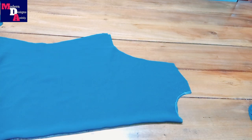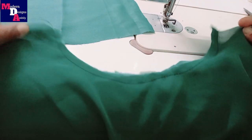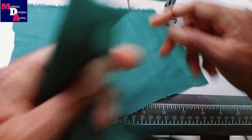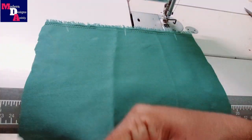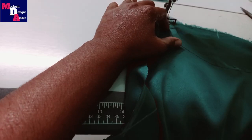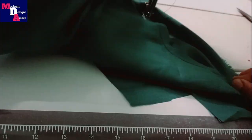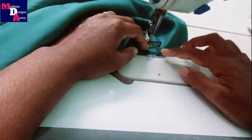We will cut the lining and main cloth. We will cut the neck. Make a neck stitch.